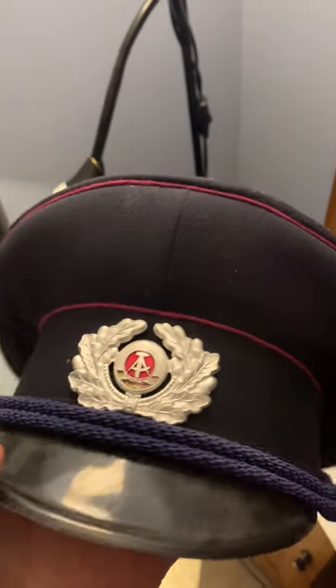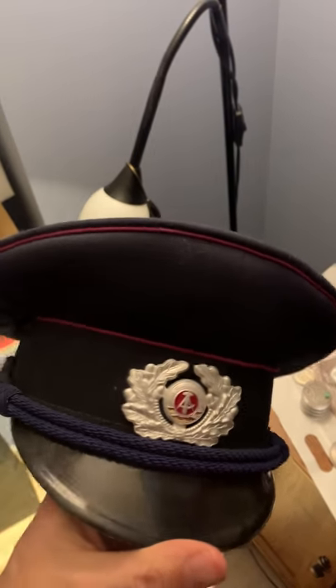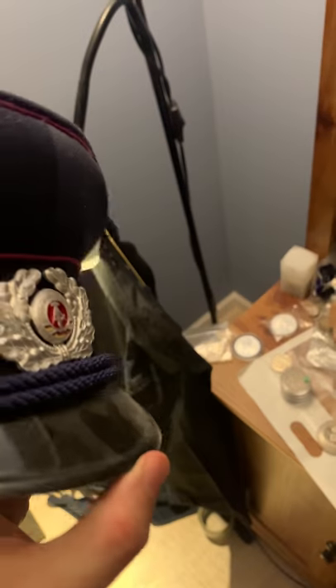In a previous video I was talking about the military East German Weiser cap. This is the police East German Weiser cap — it's in blue color, a little bit dusty. Size 55, I'm not sure; it's somewhat cheaply made but that doesn't really matter.